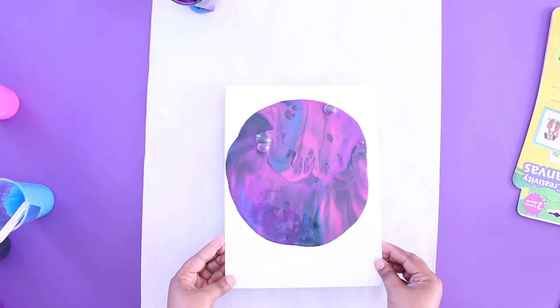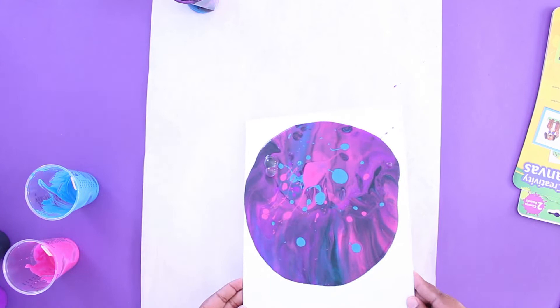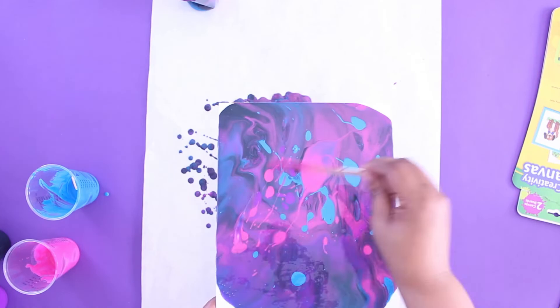You can also add more color to it as you like. Make sure you get all of it covered and don't forget the edges. Now let it dry overnight.